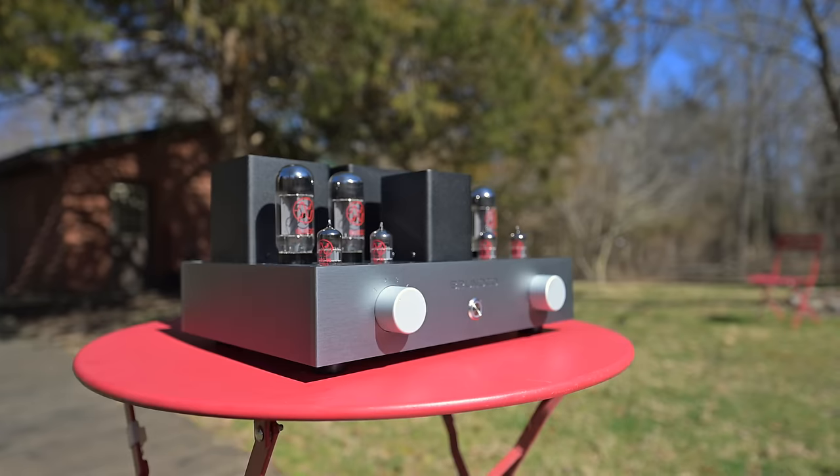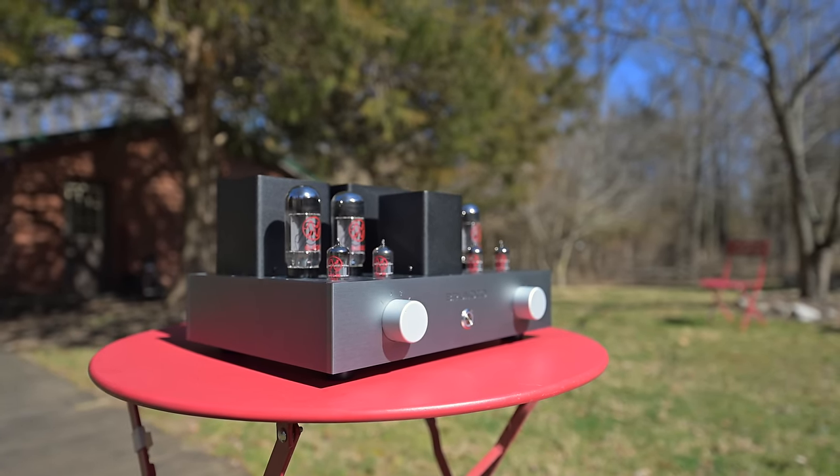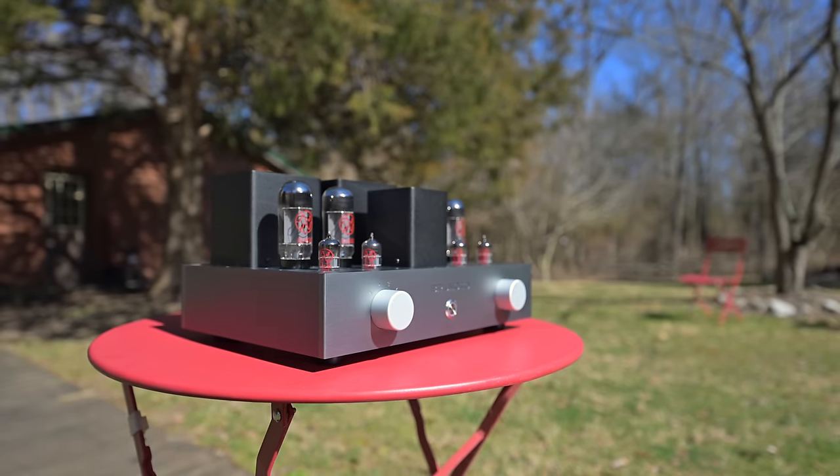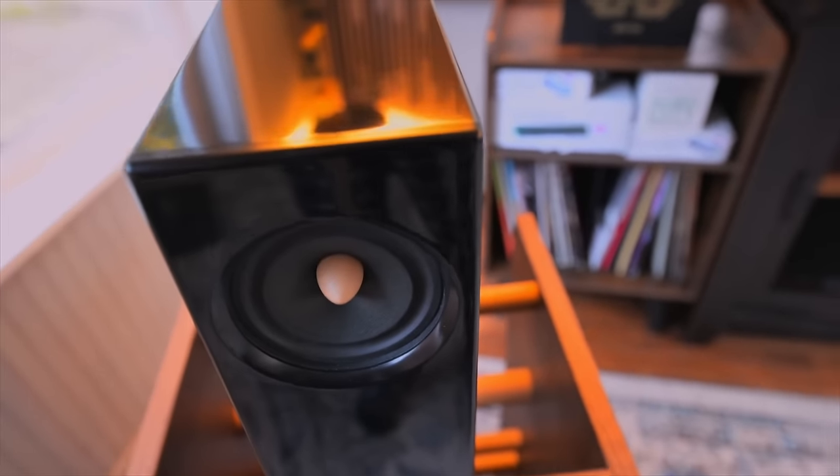One feature of this amp I noticed very clearly is the layering, which is a beautiful and realistic way to reproduce a soundstage. The Terra 6L6 produces a very organic but realistic soundstage that is layered with depth. You're getting real depth from this amp.